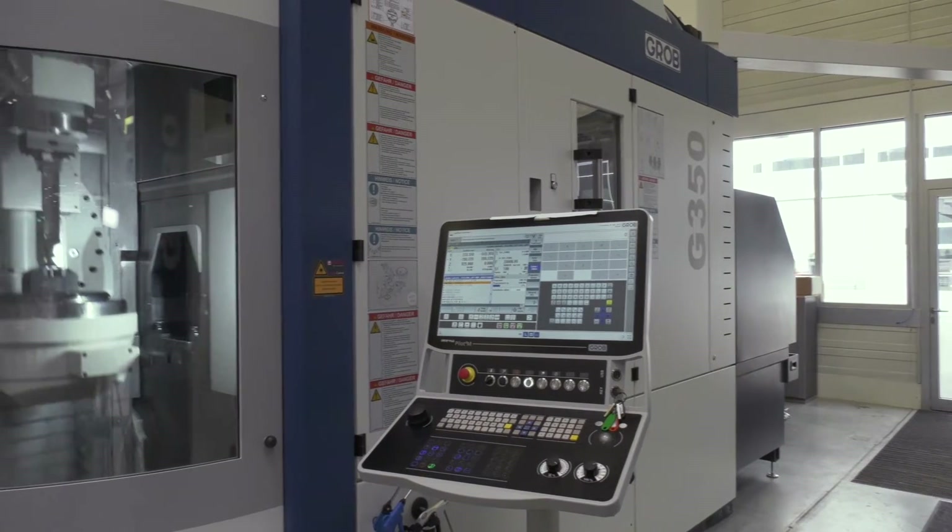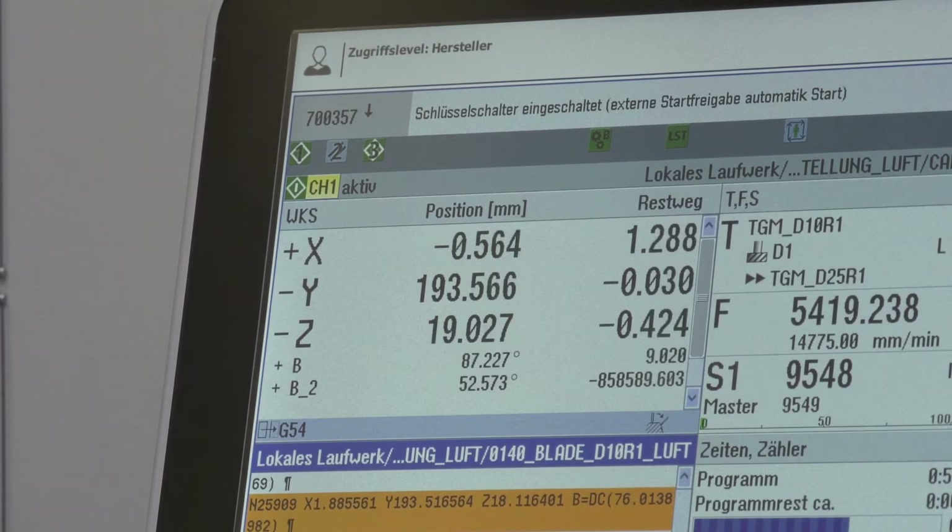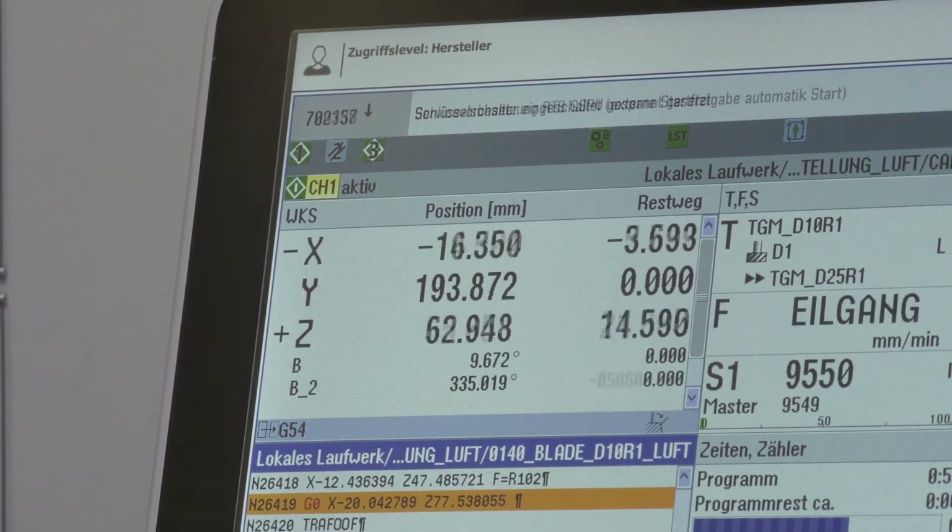Are CAM systems intelligent enough to handle this? Very, very easy. With the right post processors and the right programming techniques, the machine is infinitely controllable with the CAM system.